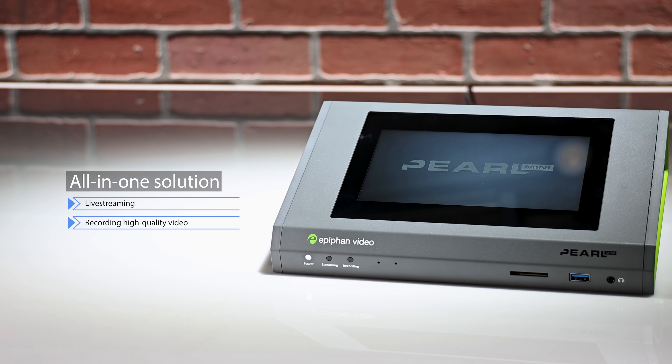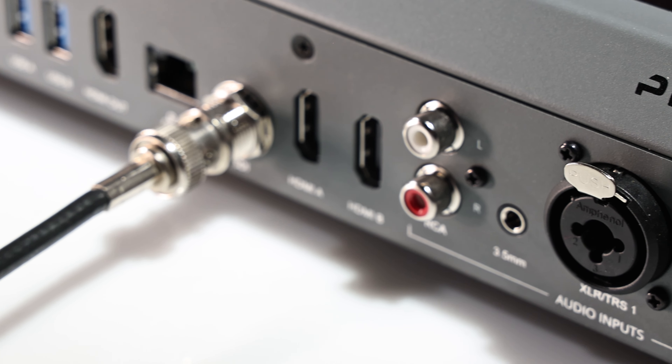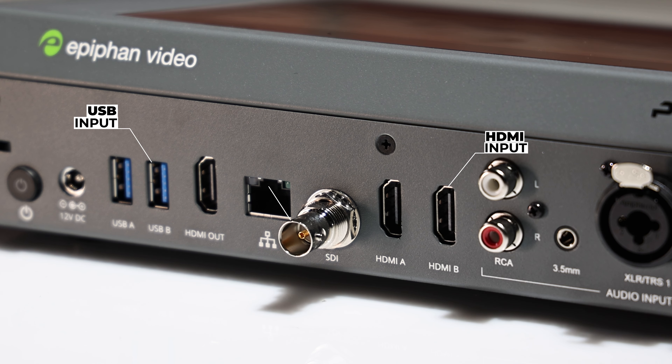Pearl Mini is an all-in-one solution for live streaming and recording high-quality video. Connect nearly any type of video source and pro audio, then mix and switch for a great-looking production. Record, stream, and switch up to three full HD video inputs from HDMI, SDI, and USB sources. It can even use networked cameras with NDI-HX support.